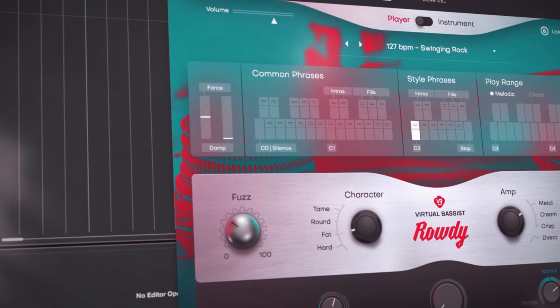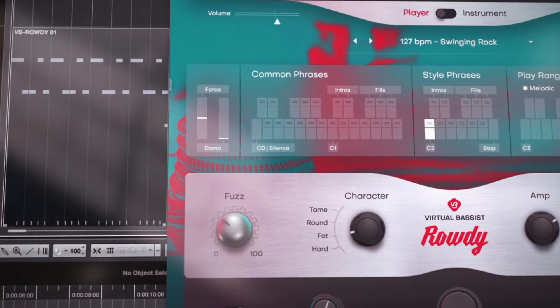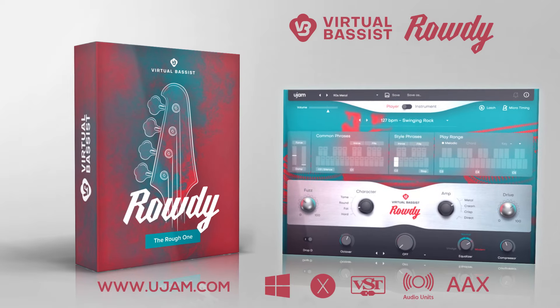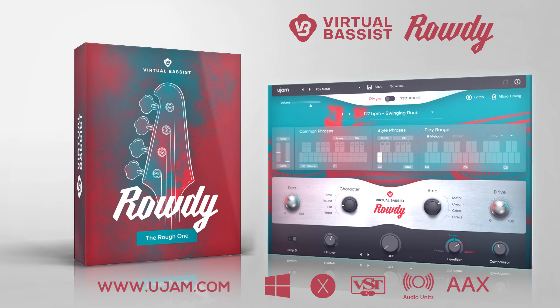Version 2 of Virtual Bass' Rowdy now also offers MIDI drag-and-drop phrases. Download Virtual Bass' Rowdy for free now and try it for a full 30 days. Go to U-Jam.com.